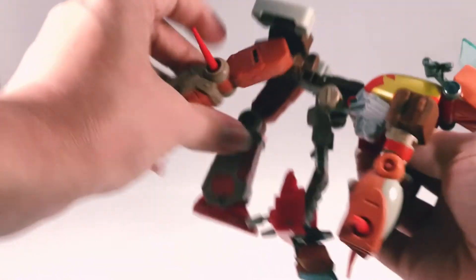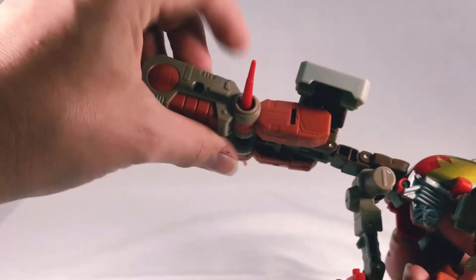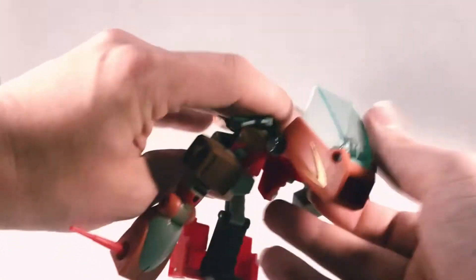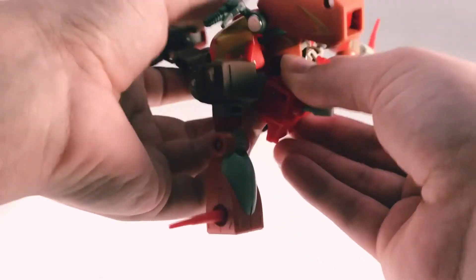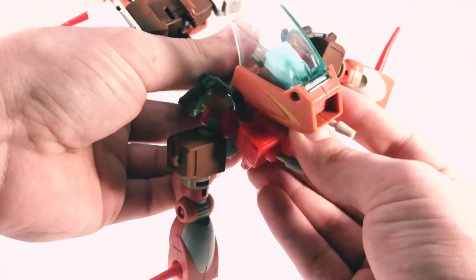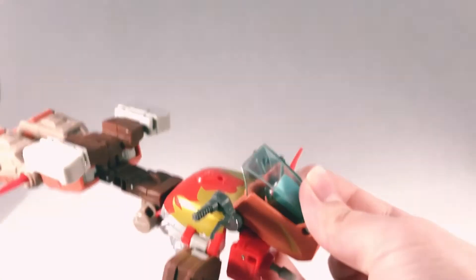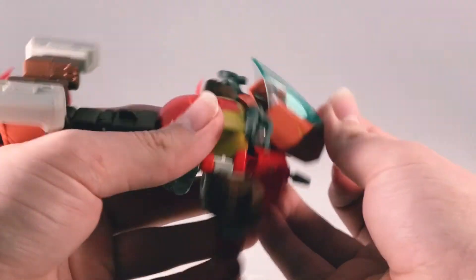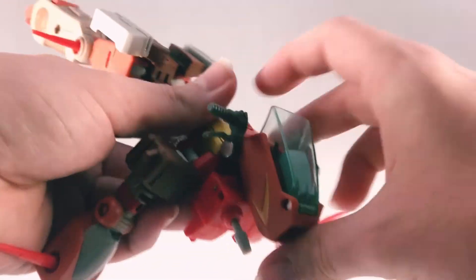Straighten out his legs like that, flip his feet up. So his head resembles the front of the bike, so we want to just put it inside like that. Kind of just straighten everything out — kind of looking like that. Sorry about the lighting again, still getting used to this kind of lighting, hopefully it'll get better over time.